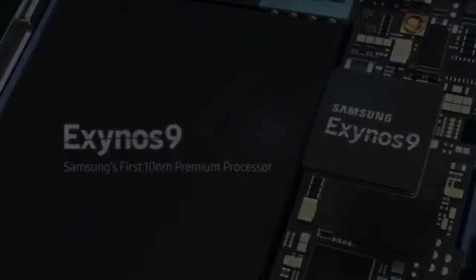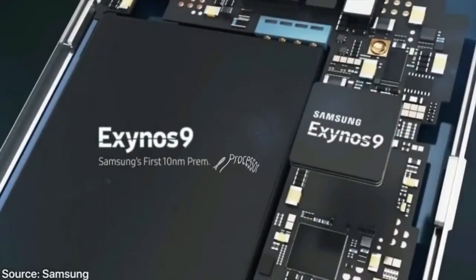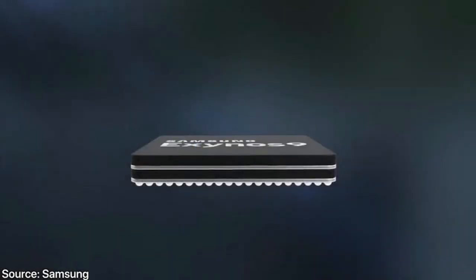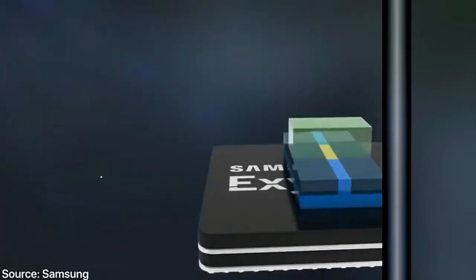The phone will likely ship with Android 8.0, as the Geekbench listing confirmed, bringing a slew of new features. You'll still get the TouchWiz interface, probably updated with new features — maybe even taking some inspiration from the iPhone X with more swipe commands, although the Galaxy S8 was actually first with gestures like that.